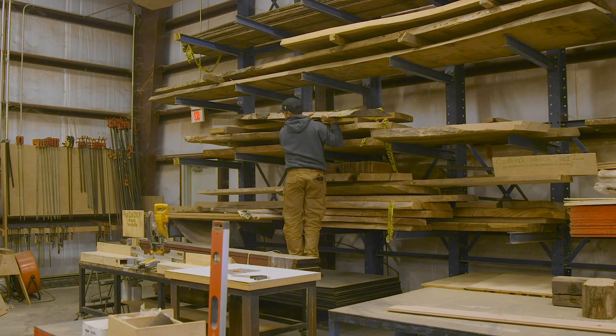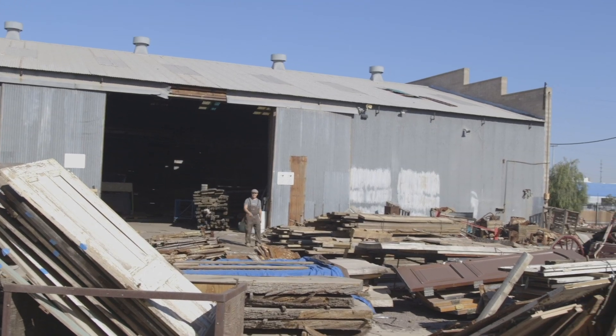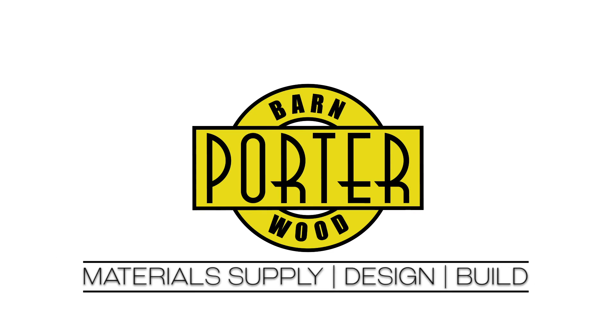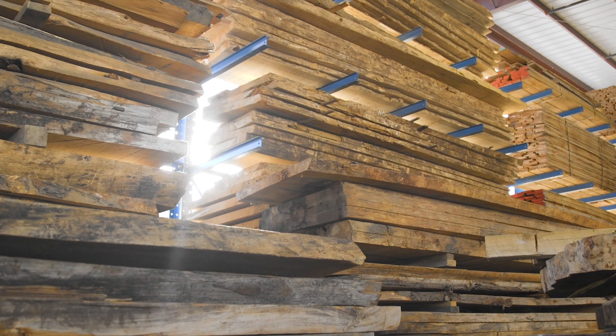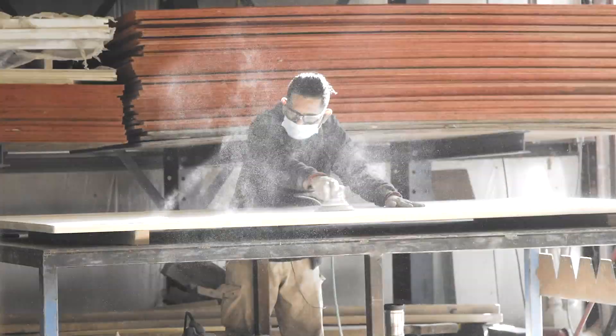Good morning, Thomas Porter here, Porter Barnwood. Porter Barnwood is a reclaimed material supplier but we're also a full custom shop. We have a wood shop, metal shop, a finish shop and even contracting teams to get the job done.